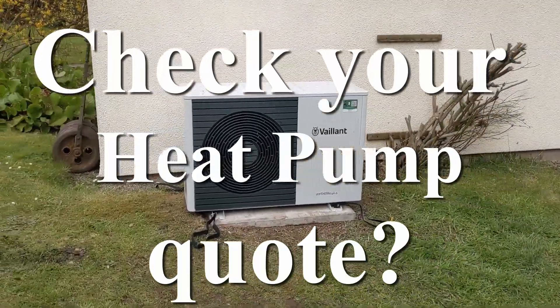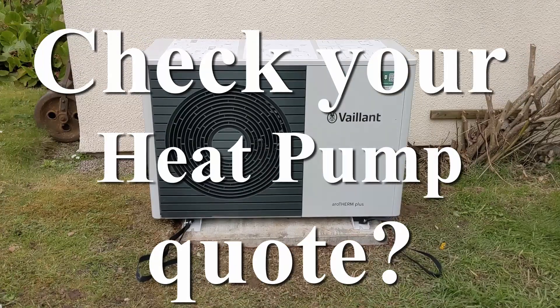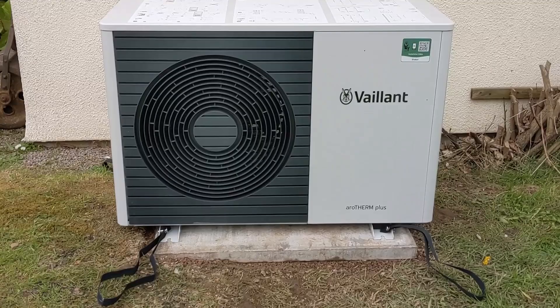One of the key questions if you're looking at installing a heat pump is how much it's going to cost and how much you should pay. I've been looking at how you can estimate the actual material cost of the heat pump and the actual installation cost. Most of these things you can find online and I've found a couple of very good resources.